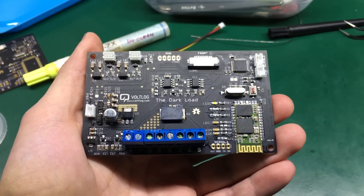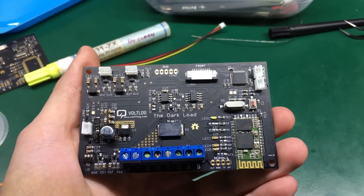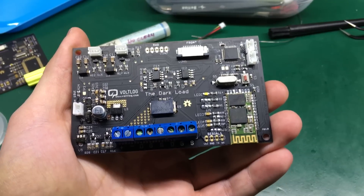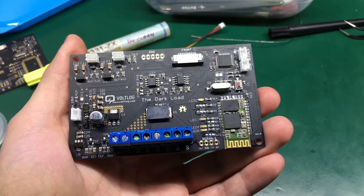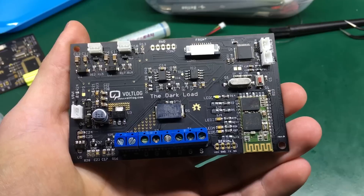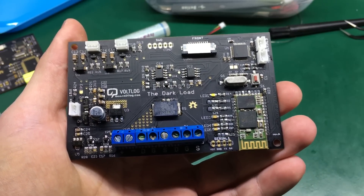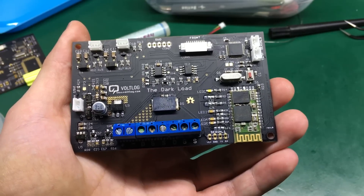This is how the board looks after replacing the blown cap and soldering in the through-hole components. Now all I have to do is spend probably 4-5 hours setting up the development environment for the STM32 microcontroller, because I'm quite sure it's going to be a pain to get that up and running just for a simple hello world LED blinking program.